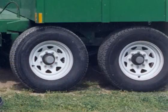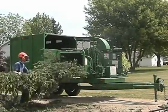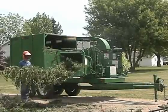Tandem axle suspension and electric brakes are also featured on these units, making them an affordable all-in-one solution for many tree service contractors.